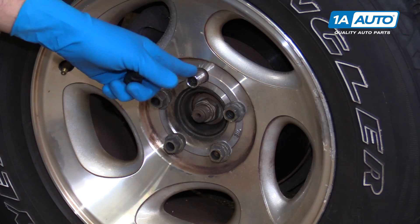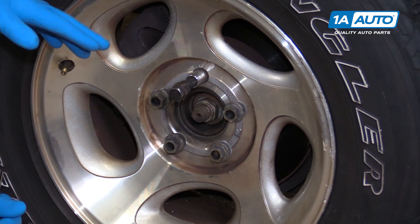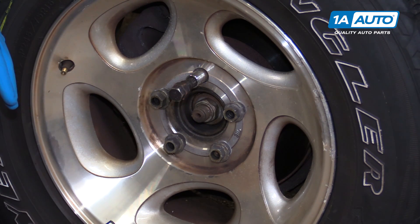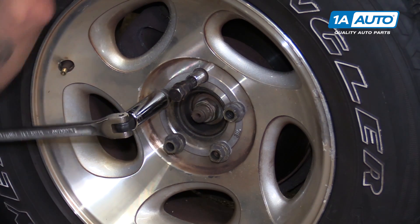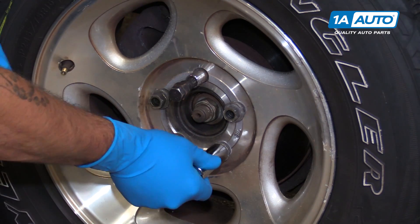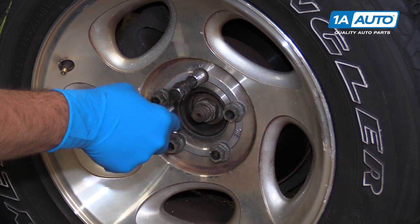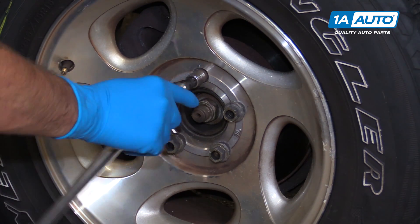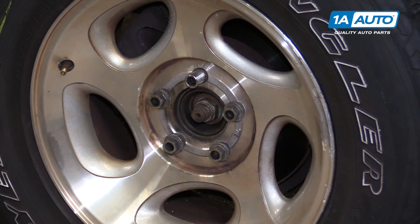This particular truck has a wheel lock on it, so we'll need the wheel lock key in order to remove it. Otherwise, the rest of the nuts come off with a 19-millimeter socket and breaker bar. Simply crack them loose for now, then raise and support your vehicle and remove the lug nuts the rest of the way.